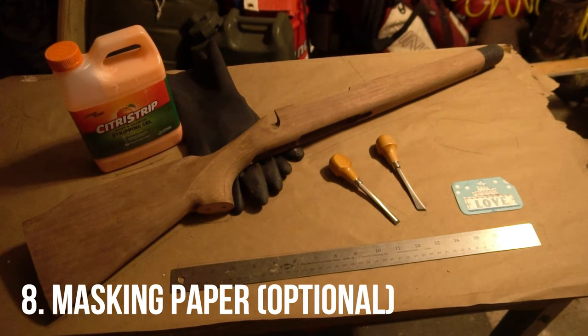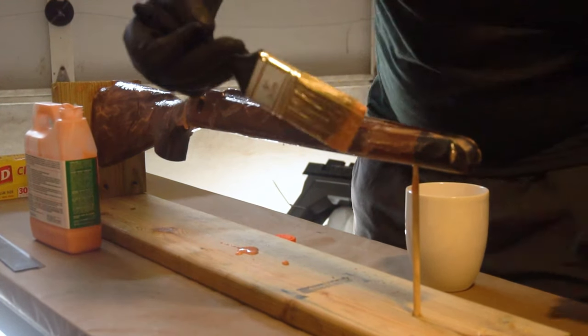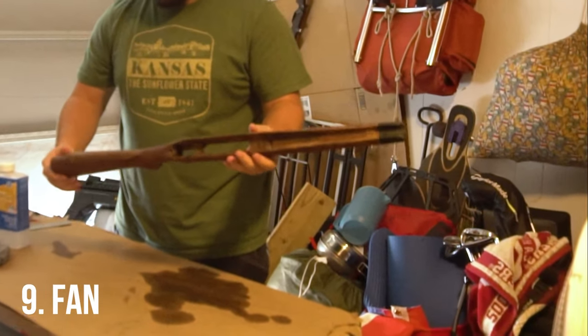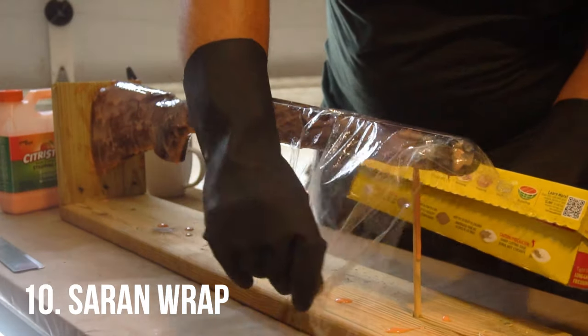For part one, you'll notice the table is covered in sheets of paper. You can buy a roll of paper like this at any hardware store for painting — it's just a nice thing to have on hand. I'm also using a simple fan for pushing the fumes out of my work area.